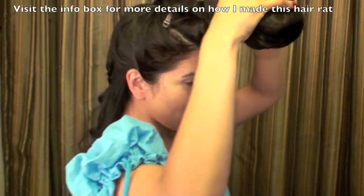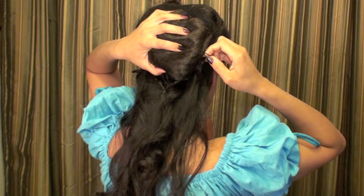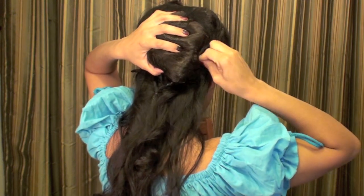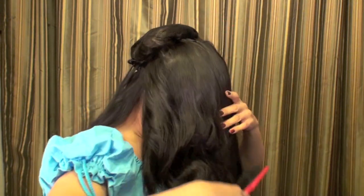Here you can see I did just two little braids and tied them together. Now I'm taking my hair rat and I'm going to put it right over those two braids and pin it into them — those braids are going to serve as an anchor to hold the hair rat in place.